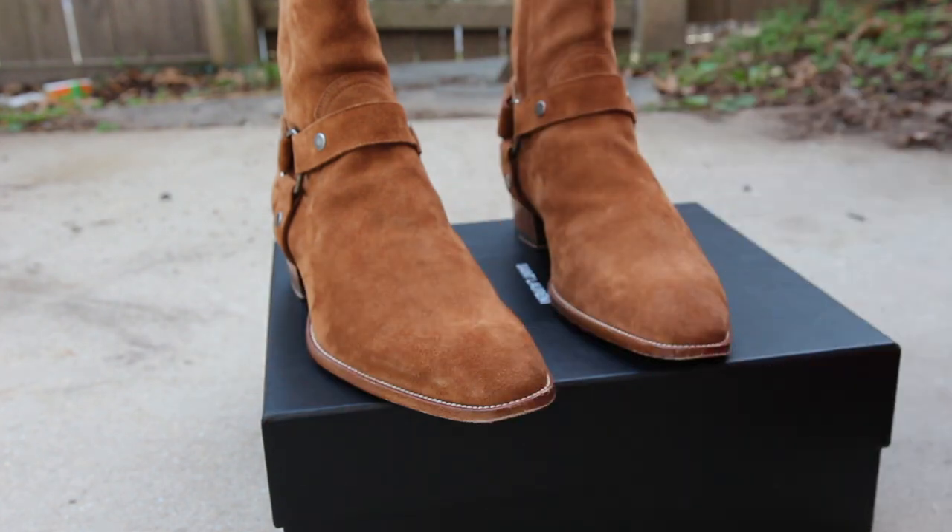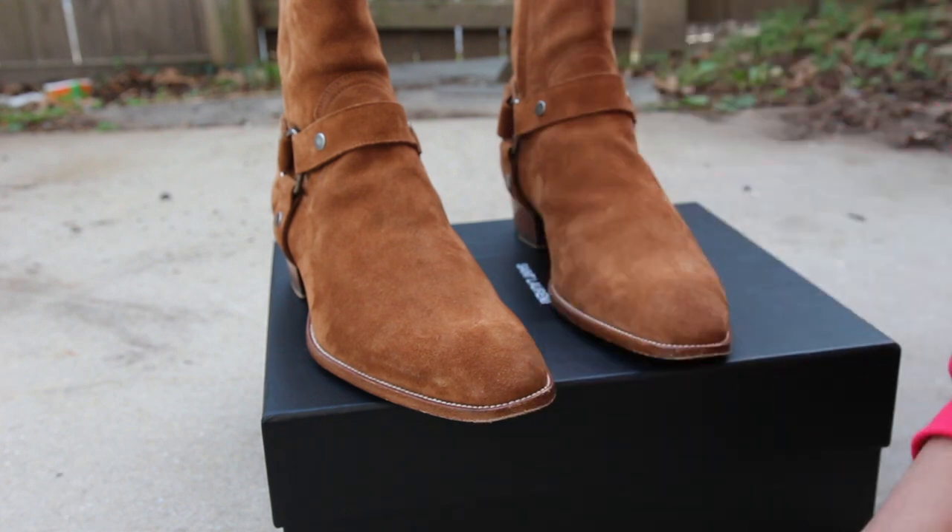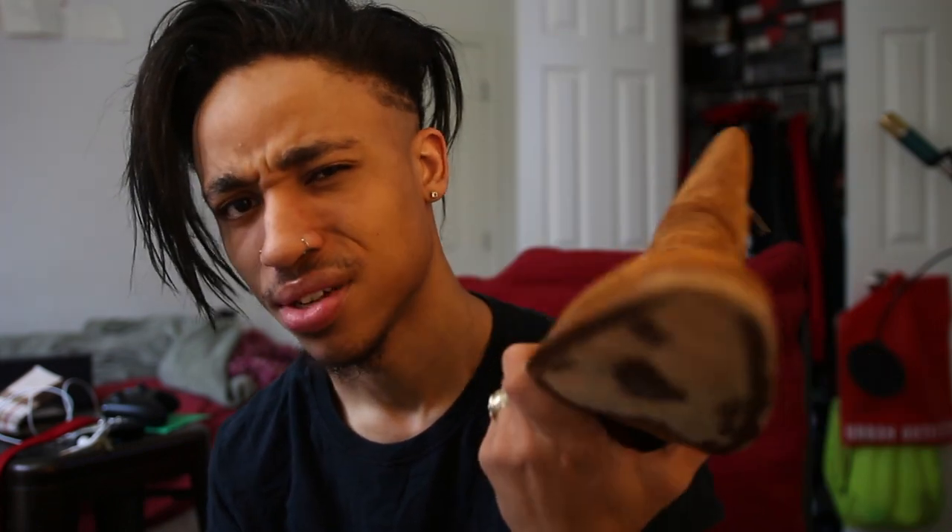Thanks you guys for watching and tuning in. Anything else you want me to review, comment down below. Overall, amazing shoe — I recommend you guys pick this up if you have the money. You can find them at cheaper prices, around $600-$700 on Grailed, but retail is $1,145. You can find a good pair on Ssense, Farfetch, Barneys New York, the Saint Laurent store, and Nordstrom's as well. Those are all good places to pick up your shoes. Check them out — thanks for watching. Follow me on my social media in the description box below. This is Valentino's Closet.